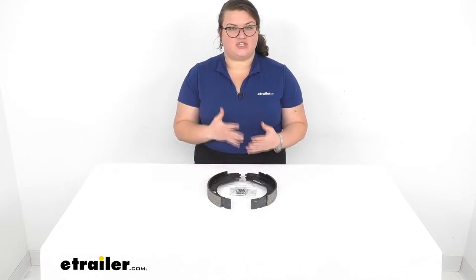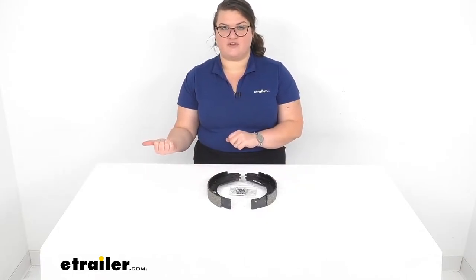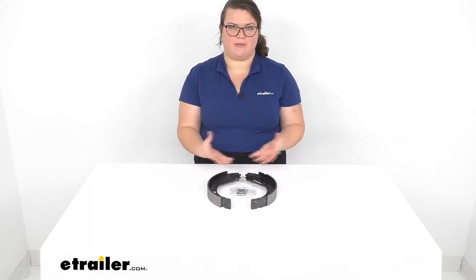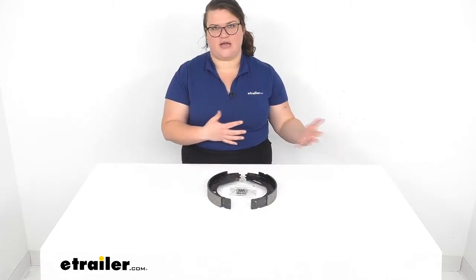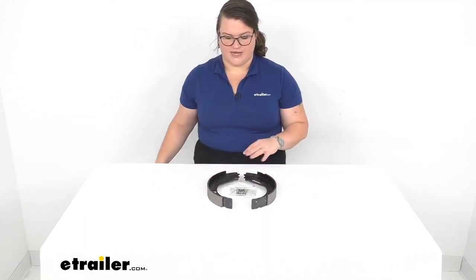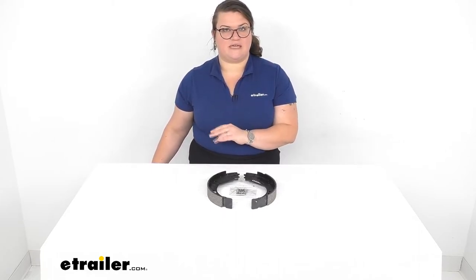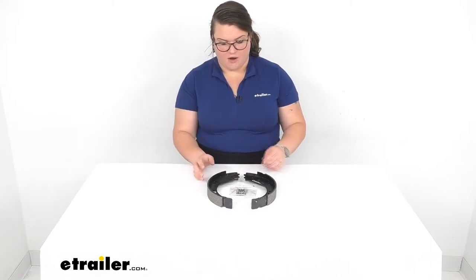Whenever you're doing this, it's a good idea to get the other shoe for the other side of your vehicle as well. You want to replace all four at the same time to ensure that the braking pads are wearing at the same rate. That way you're not getting different performance out of each side of your vehicle, so make sure you're getting one for either side. That part for the passenger side or the right-hand assembly is listed on the product page here at eTrailer.com, so go ahead and check that out while you're here.